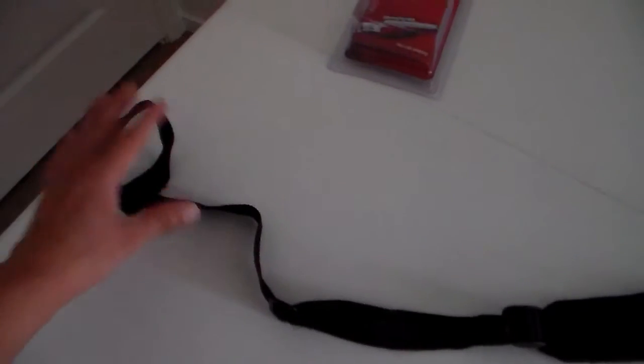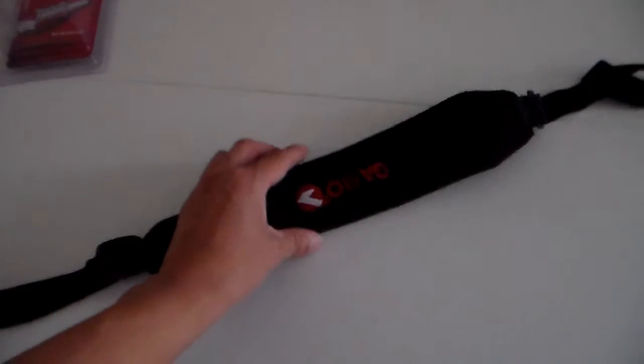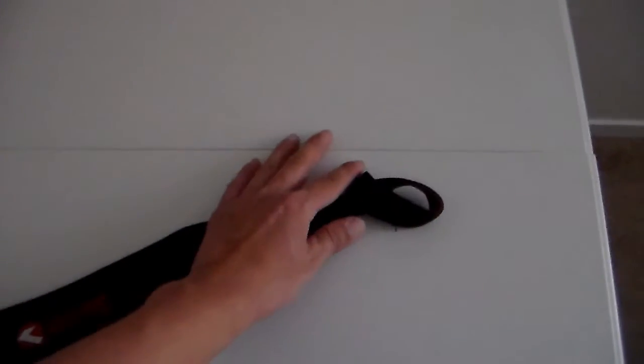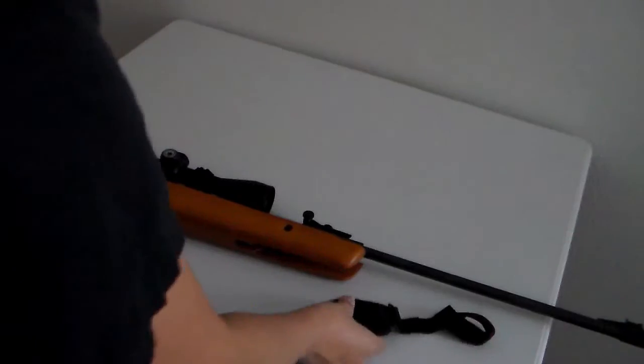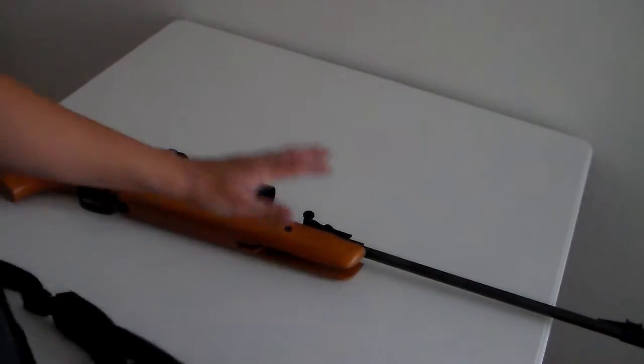It looks like this end is attached to the stock and this end is attached to the barrel. I'm going to put the sling on this rifle.